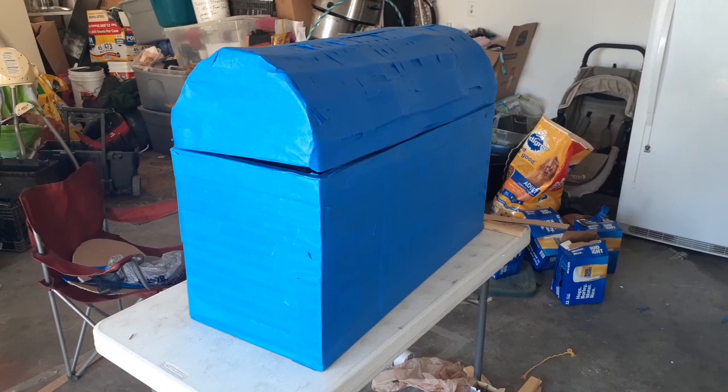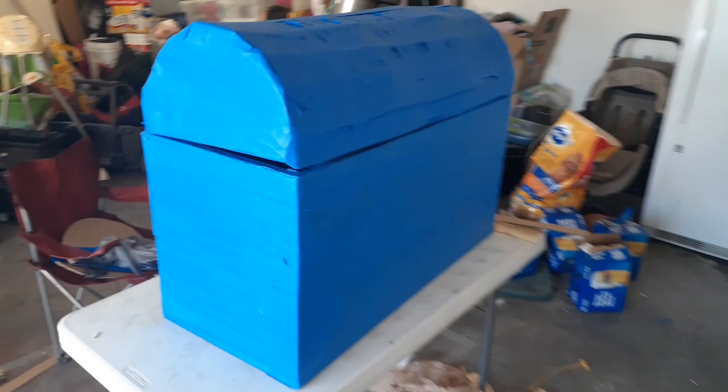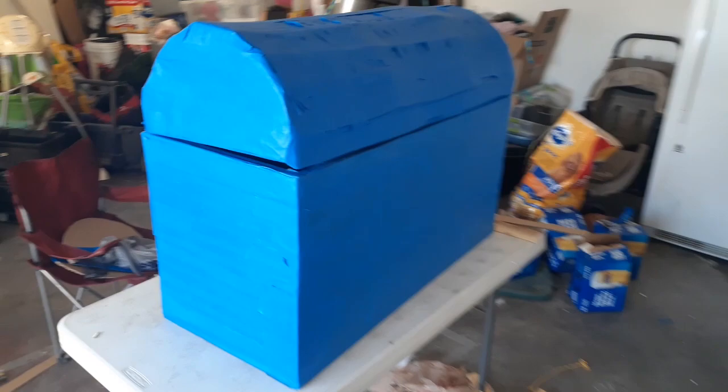Here are the beginning stages, and tomorrow I will begin the paper mache.